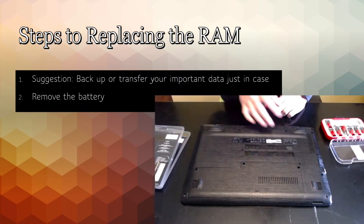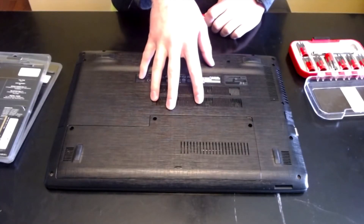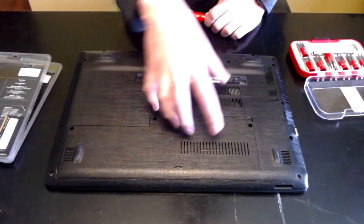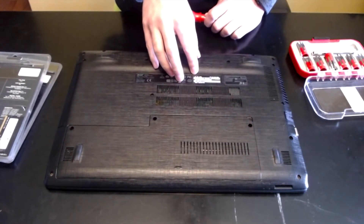After backing up your data, if possible, go ahead and remove the battery from the computer prior to opening it up. Most new laptops won't allow you to do that, so you might have to open up the whole back in order to remove the battery.